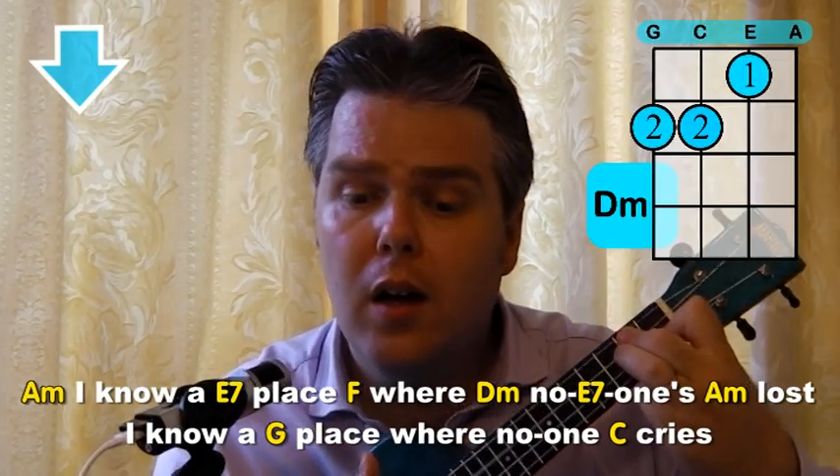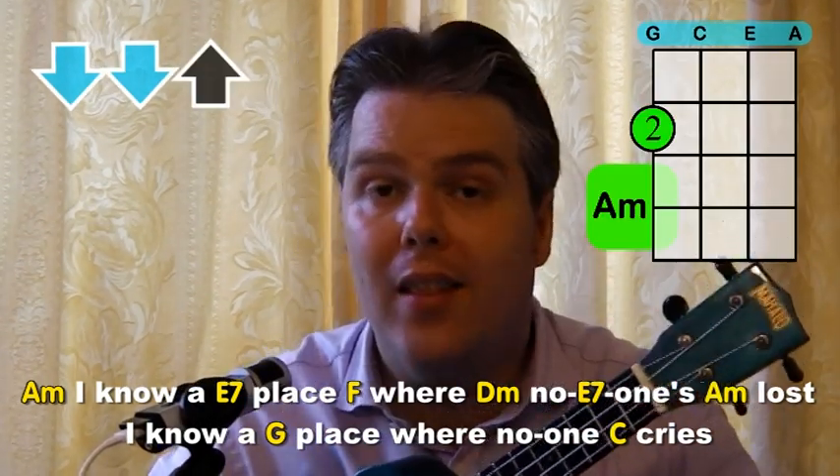"I know a place where no one's lost." And then the final part of the song is exactly the same as we had in verse one at the beginning. And there we go — Castle on a Cloud. Play it nice and softly, play it quite slow, but really try and get accurate with all those chords and the strumming patterns. It's a lovely song — do have fun with that one.